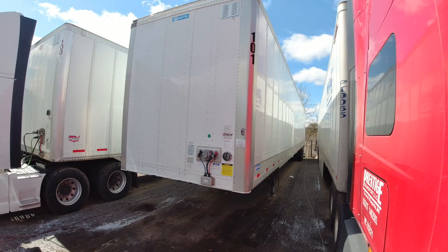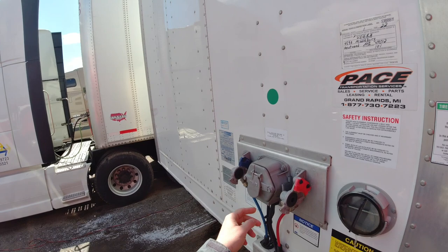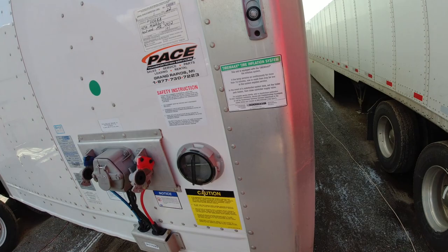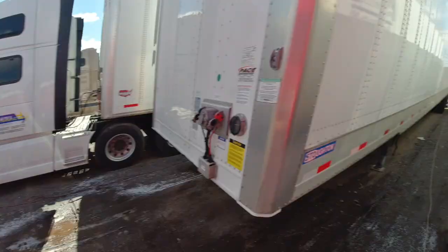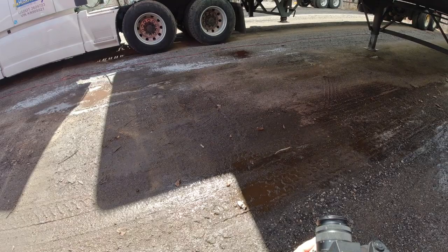This is the 53-foot dry van trailer — some people call it a box trailer. This is where the glad hands go for the air, and then this is for the power — another glad hand. This is a storage compartment for registration, permits, insurance, and DOT inspection. Those are the landing gears — you raise them up by turning the handle.